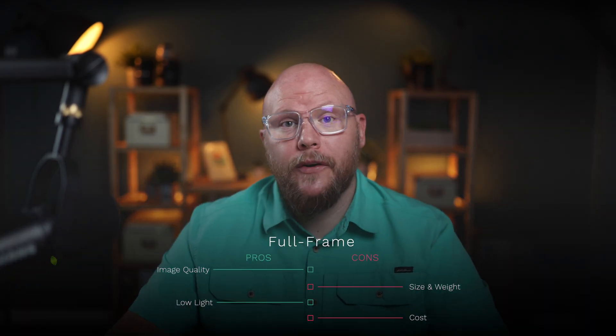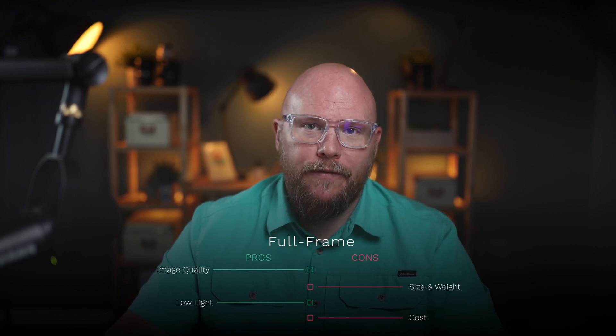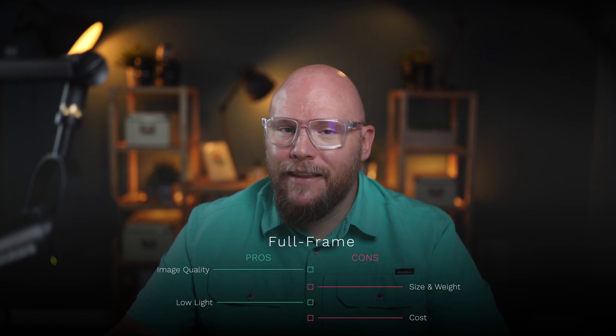What are the pros and cons of a full frame sensor? They have superior image quality, excellent low light performance, and great depth of field. On the downside, they're larger, which means you're normally going to have a larger, heavier camera, and they're also normally more expensive. Brands like Sony with the A7 and A9 series, Canon with the EOS R series, Nikon with the Z series, Panasonic with the S series, and Leica with the SL series are all examples of brands with full frame cameras.